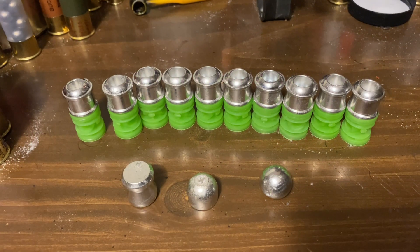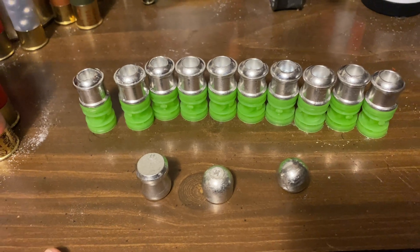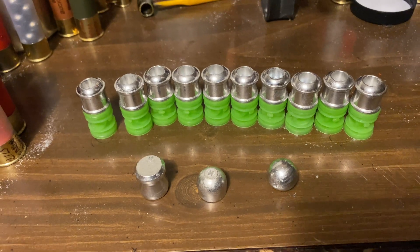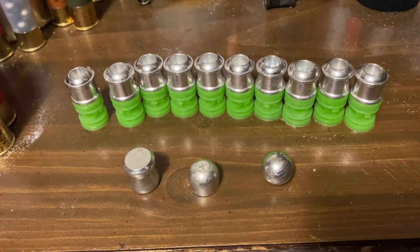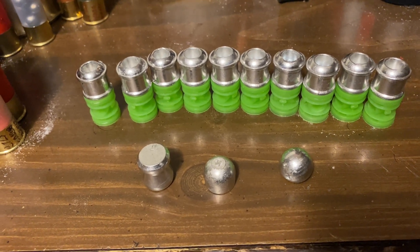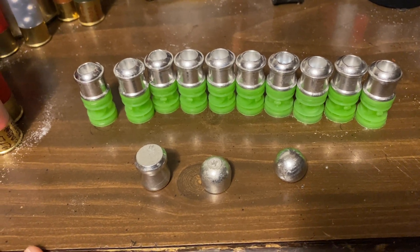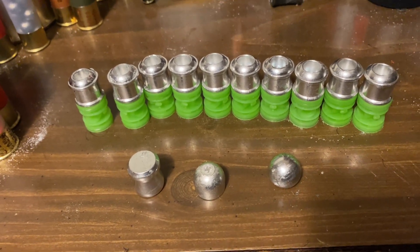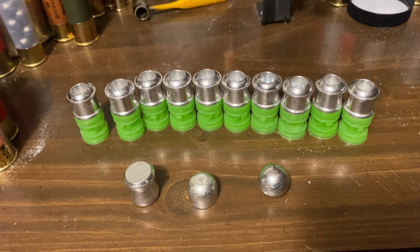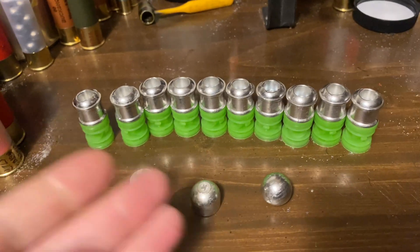We haven't done anything too weird in a while, and that's about to change. A viewer of ours, John, who has sent us numerous slugs before, has sent us four different kinds of slugs made from an alloy called K100 LD, which is an alloy that Kester holds the rights to. Kester is a brand that makes mainly solder, but this is a lead-free solder alloy.